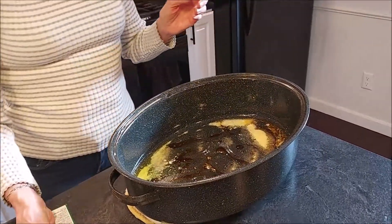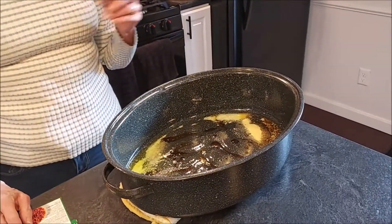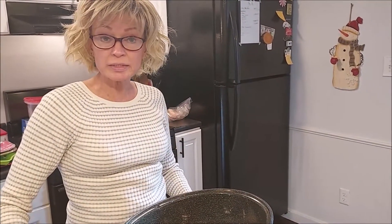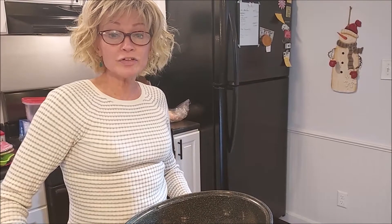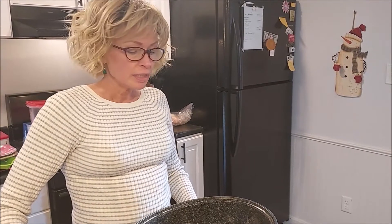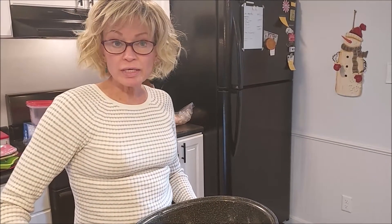The recipe calls for three-quarter teaspoon of garlic powder and half a teaspoon of onion powder, but I like more flavor so I put at least one teaspoon of each. It also calls for adding one and a half teaspoons of seasoned salt, but I usually leave that out because there's going to be enough salt in this mixture from the peanuts and the pretzels.